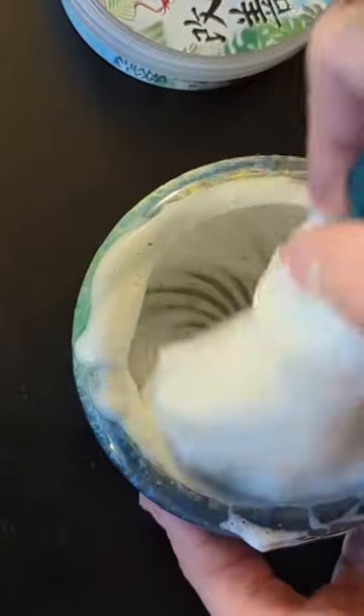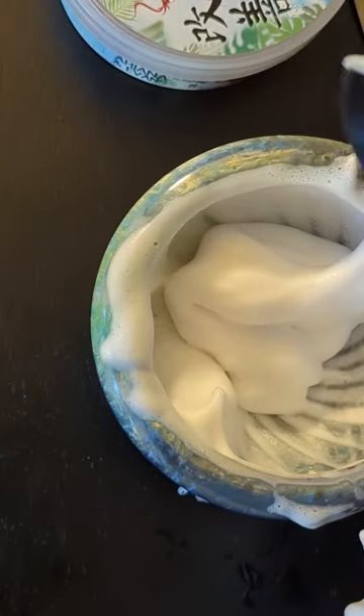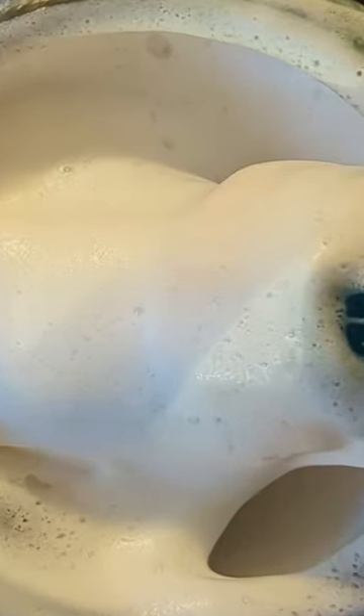If you go ahead and whip that lather up a few more times you will thicken it up, but that wet lather does penetrate a week or two of stubble a lot better — so if that's you, this might work great, as it did for me.